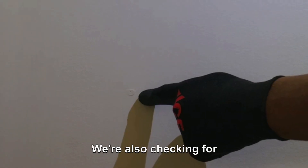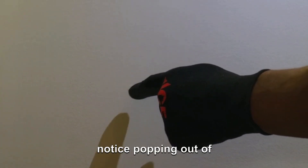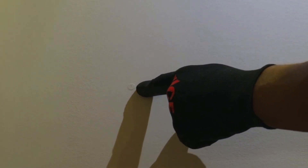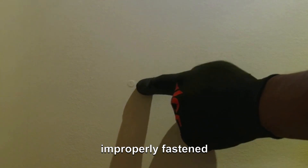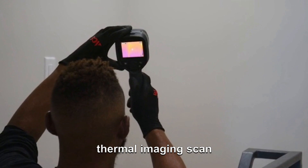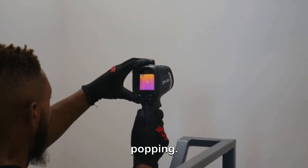We're also checking for nail holes or any fasteners that you notice popping out of the wall. This is an indication of moisture damage going on behind the wall or improperly fastened drywall. Here we're providing a thermal imaging scan for the area that was noticed to have excessive nail popping.